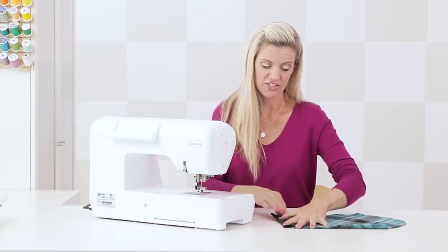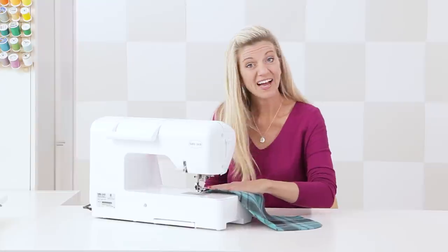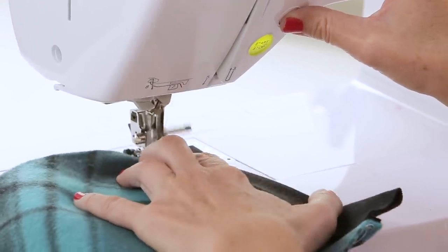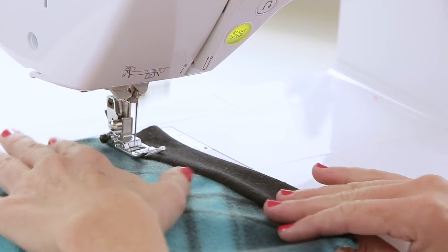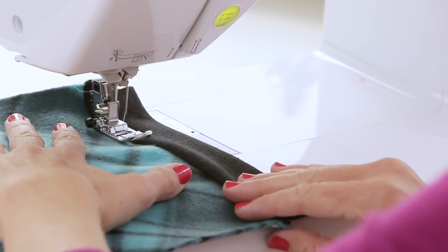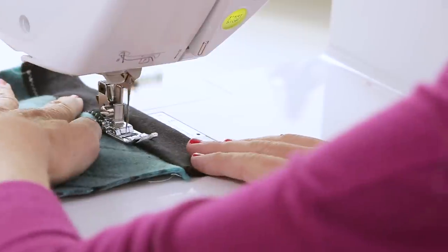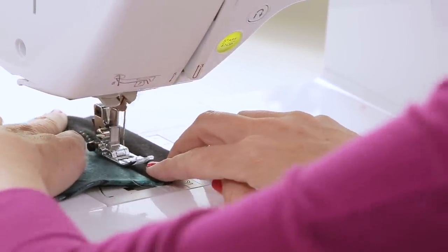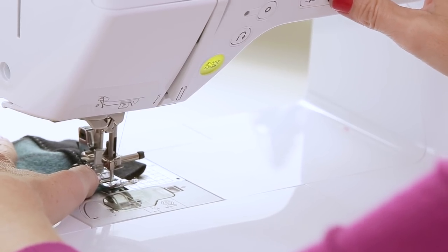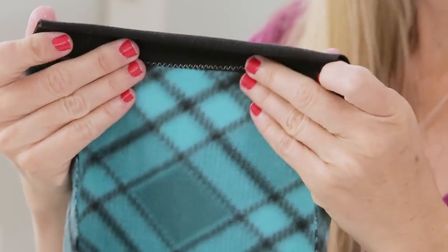Press this flat with an iron, or go straight to the machine for a top stitch — another zigzag stitch right on top — which helps it lay flat and looks professional. This time I don't really need to stretch the fabric because it's already been stretched, so I'm just helping it feed through without tugging. You can use white thread or a contrasting color if you want it to show. Now we have our top stitch — it may look a little wobbly but pressing with your iron will make it look nice and flat.